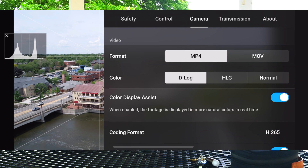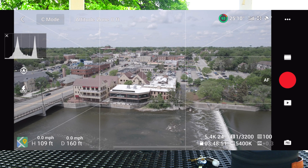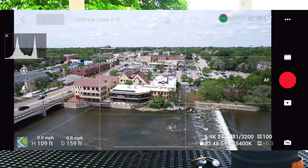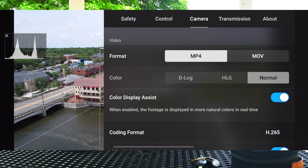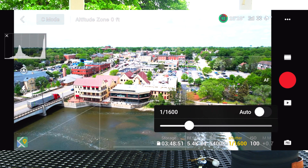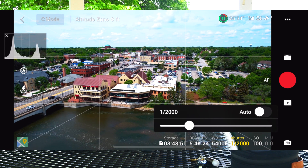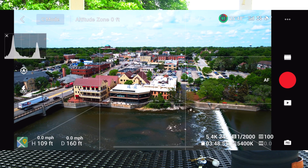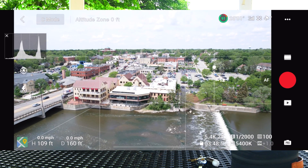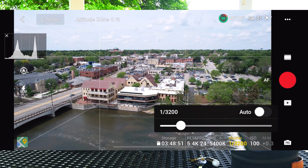I'm going to go to the upper right-hand corner — these three little dots — to get into the camera section. As you can see, if I turn off Color Display Assist, that's what I'm seeing: a more washed-out type footage. If I go ahead and add Color Display Assist, which is new on 1.4.2, I get a little better colored preview. If I click Normal, it will be even more colorful because it's actually processing the video and adding color in-camera via the processor. I'm going to shoot D-Log and keep Color Display Assist on. I wish it were a little more vibrant — it feels more vibrant on the Mavic 2 Pro — but it's better than nothing.